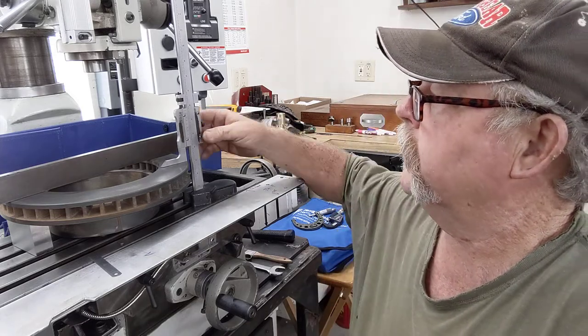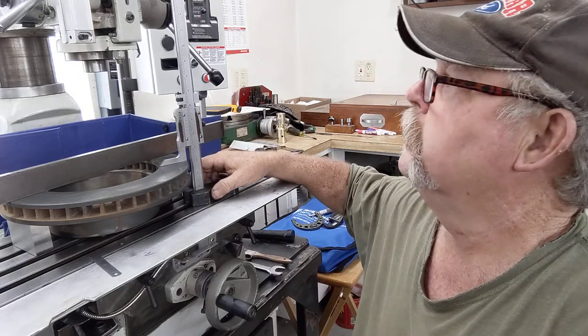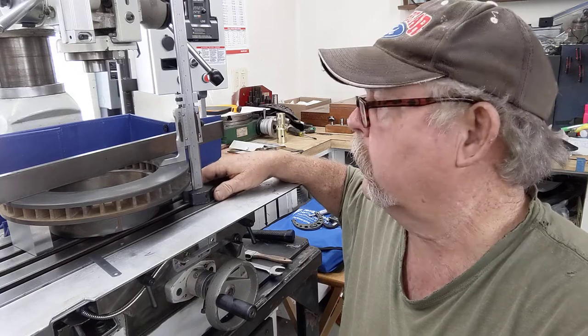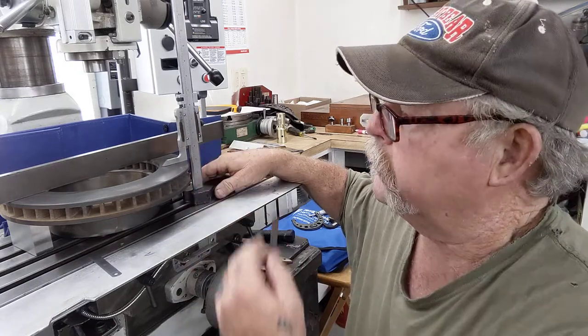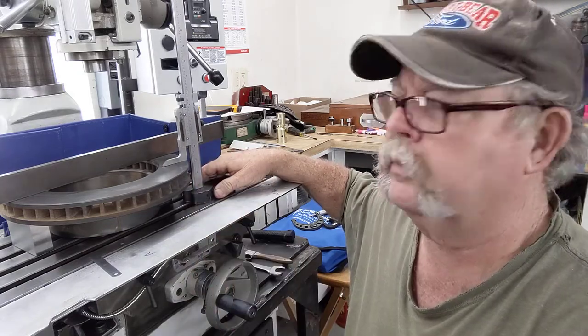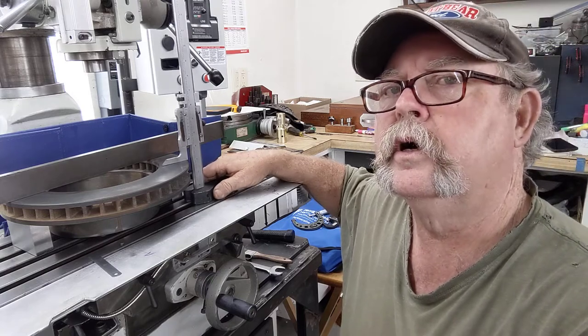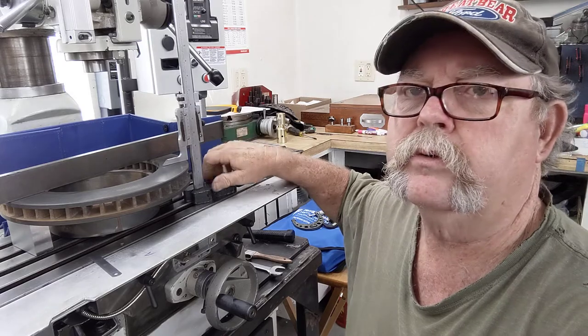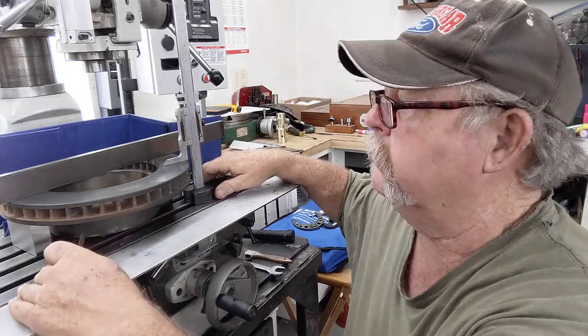Ended up with a nice Starrett 14-inch height gauge — sure makes life a lot easier. I've already put the dial indicators on these and I'm just double-checking. This is already calibrated, it's right on the money. The bed's right on the money.